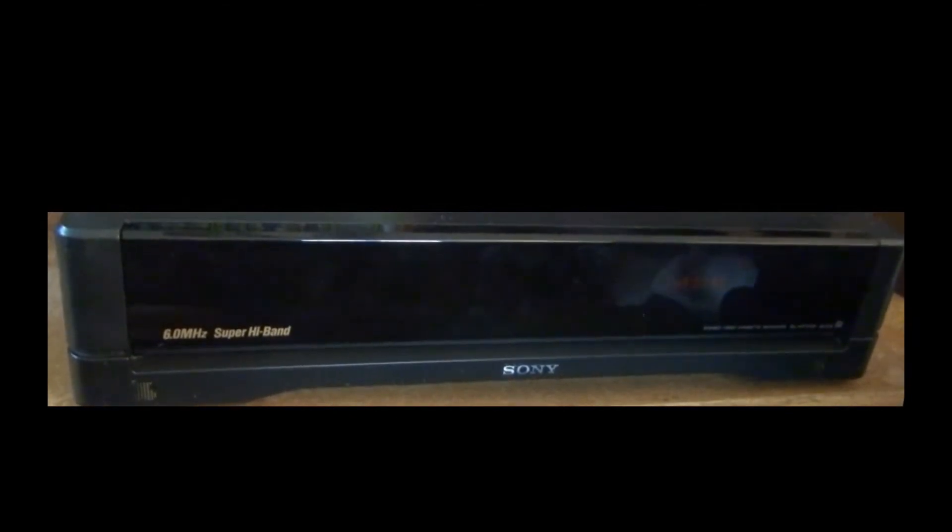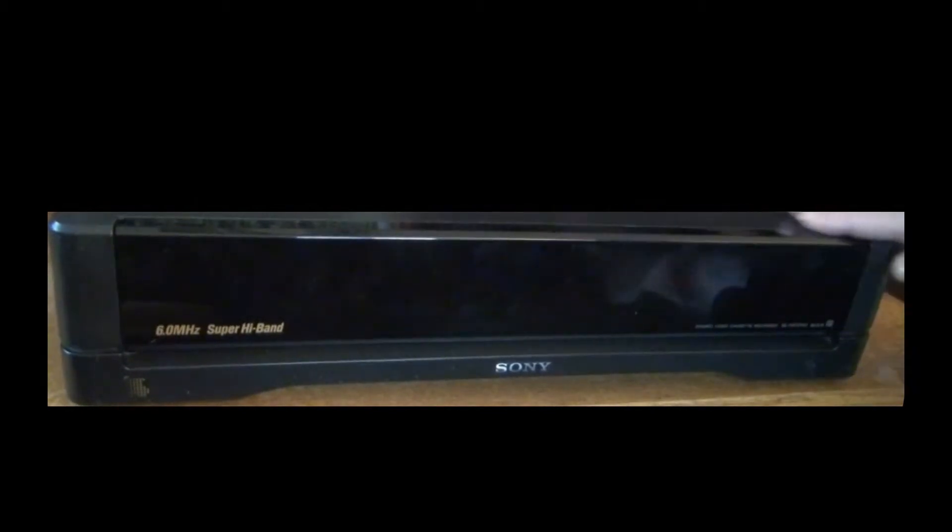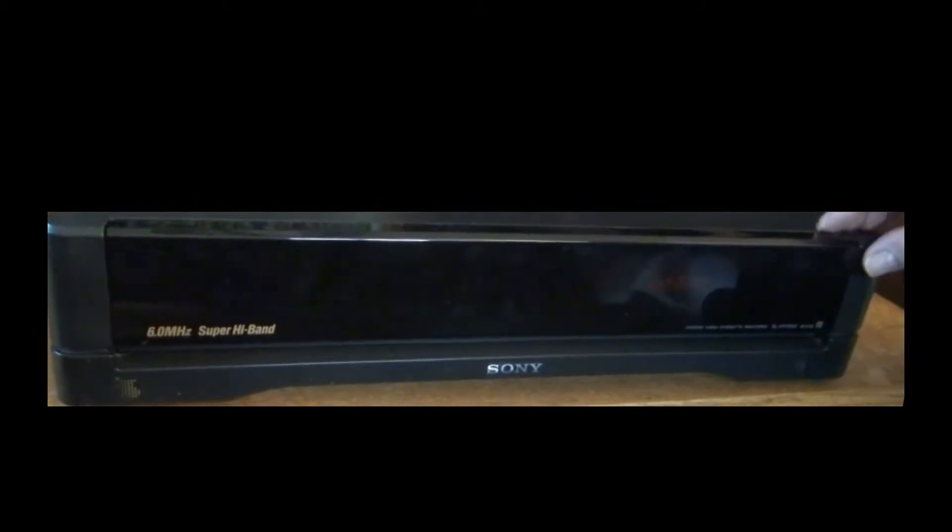There are a few things that make this Betamax really unique. Number one, the whole front is a large door that flips down, and there are no buttons on the machine. This is a total touchscreen, touchpad, activated by the heat from your fingers. Also, there's no Sony logo on the flap, no high band, no Beta hi-fi — which is also kind of unique.